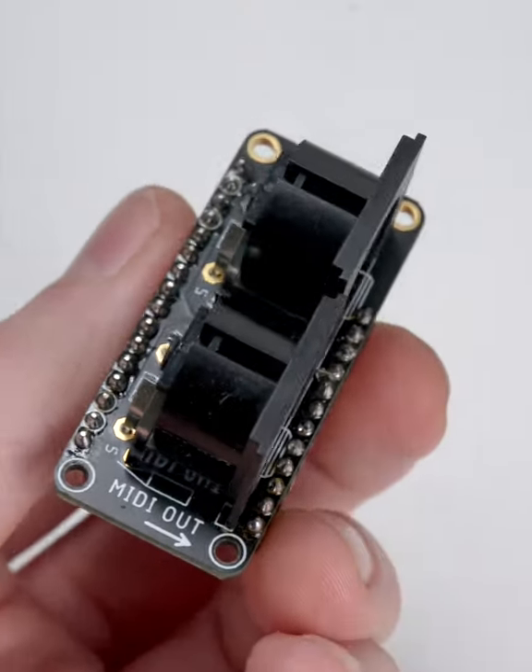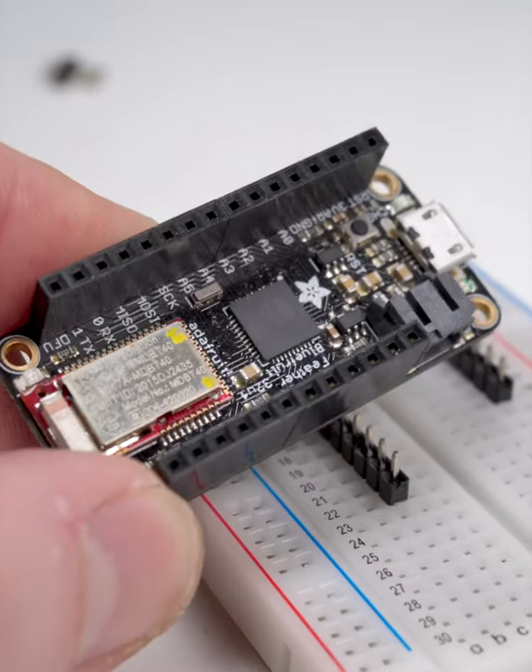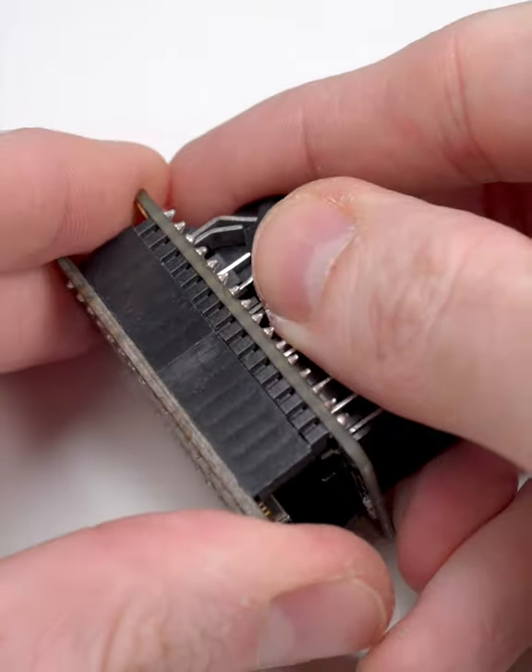If you want to attach accessories to your board, like this FeatherWing, solder socket headers to the Feather instead, solder pins to the FeatherWing, and attach.